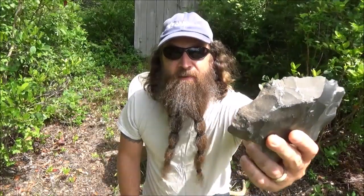Hey everybody, based on some viewer requests, I'm going to show you how to do an arrowhead the original way — with a deer antler, with a rock, and with the rock that I'm using to make the arrowhead out of. And to make this challenge even more exciting, I'm going to do it as fast as I can.